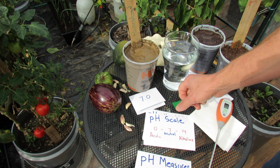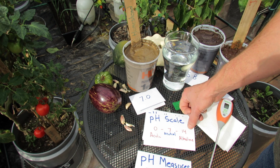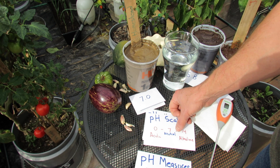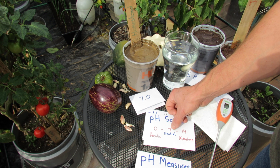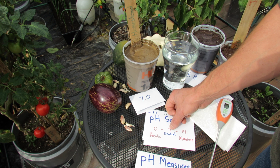pH is measured on a scale of 0 to 14. 0 means it's more acidic. 14 means it's more alkaline. And you want a pH level of 6 to 7 for a vegetable garden. 7 is neutral.